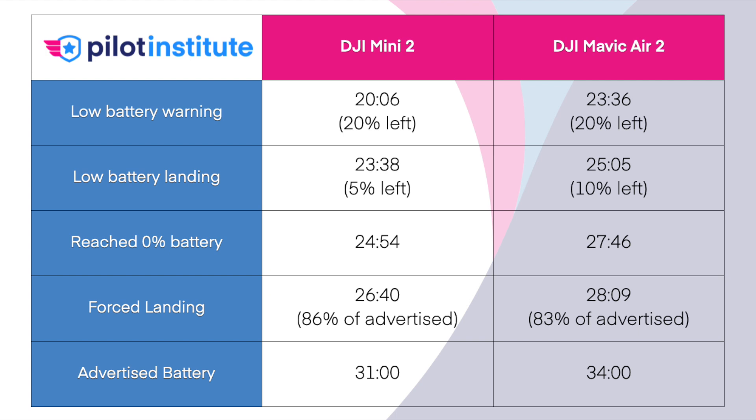In the grand scheme of things, the Mini 2 actually did better relative to its advertised spec, keeping in mind the Air 2 battery started slightly lower. Everything was done at about 5,500 feet elevation MSL, and it was a fairly cold day — about 55 to 60 degrees outside, which is actually a good temperature for these tests. Hope you enjoyed it, and I'll see you guys later.